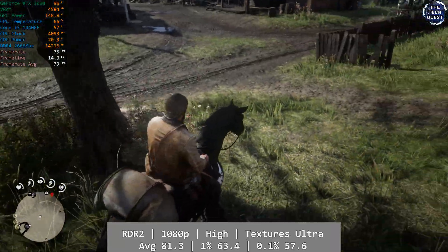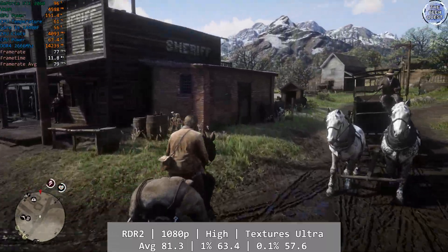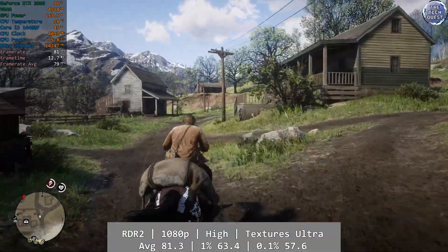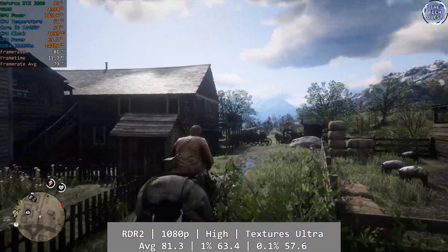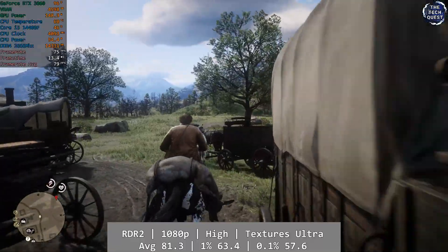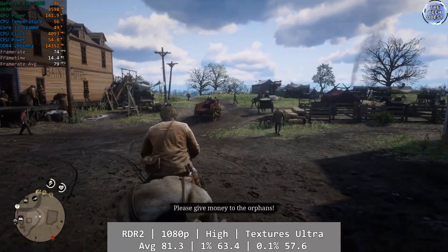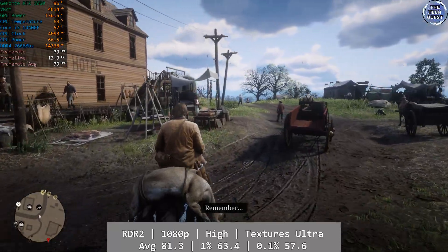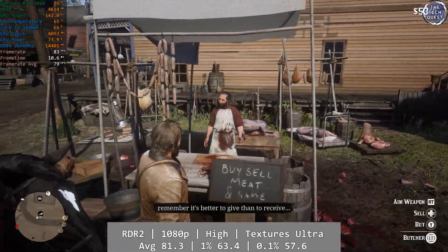We return to the Wild West in Red Dead Redemption 2 at 1080p using the game's high preset with ultra textures. Like Fallout 4, it was almost flawless in its delivery on the 14400F and RTX 3060 combo. While the average was 81.3fps, the percentile figures were absolutely fantastic — 1% at 63.4 and 0.1% not far behind at 57.6, so you're in for a real treat here.